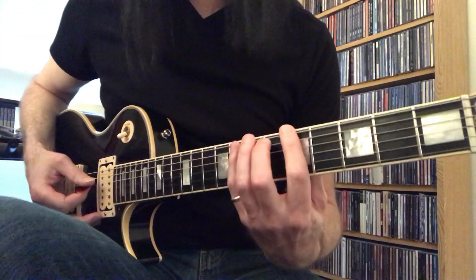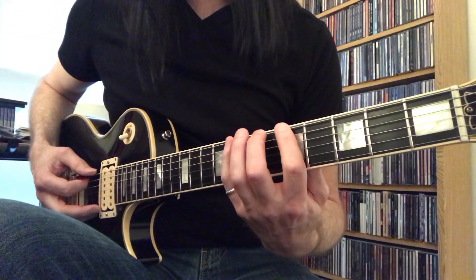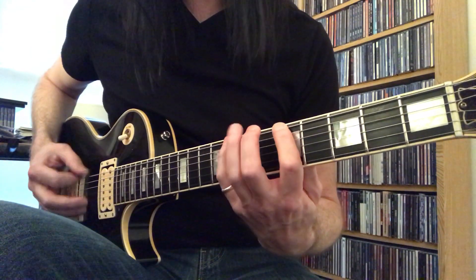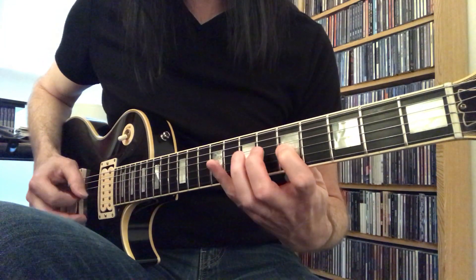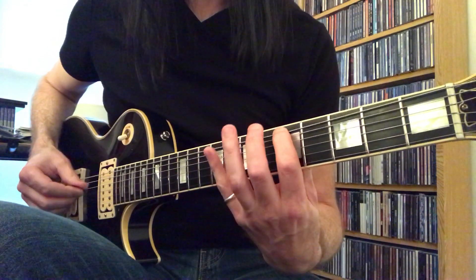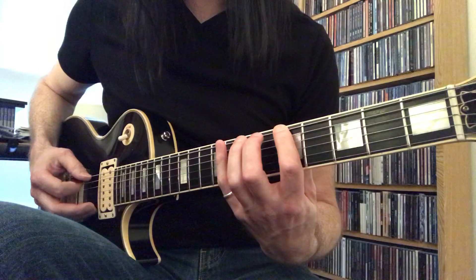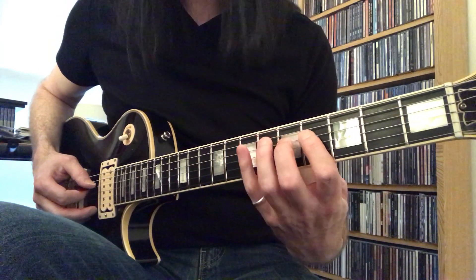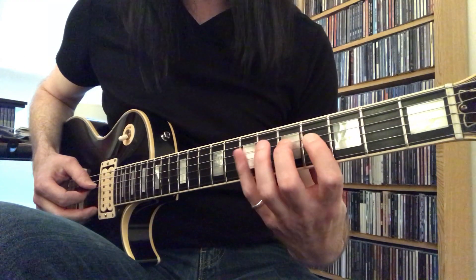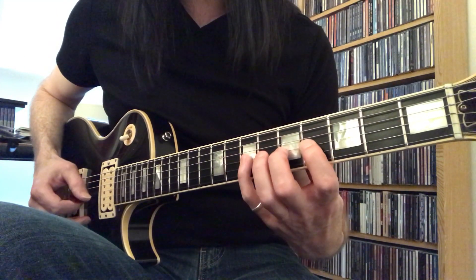Another box that works great for A Dorian is taking the A minor pentatonic box number one. And if I add a few notes — one, three, four, one, three — I'm going to shift back here now. On strings four, I go to the fourth position and play one, two, four, one, two, four.